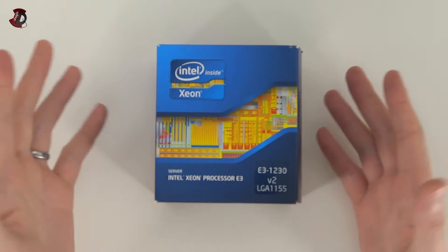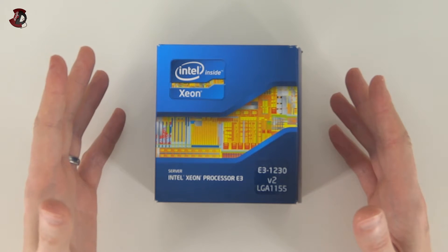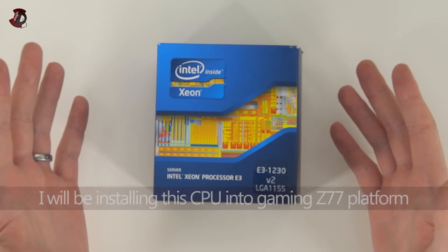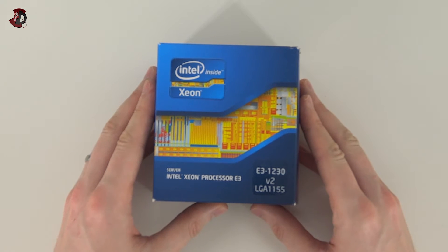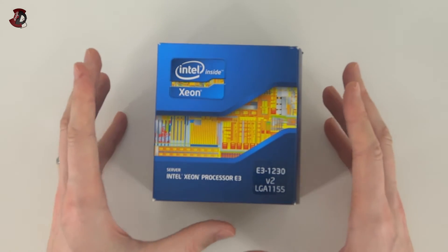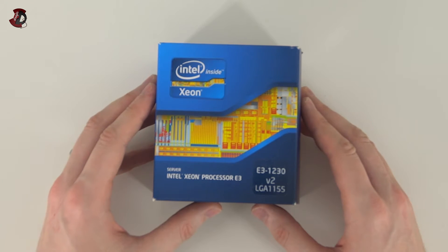Hello fellow YouTubers and welcome to another unboxing. This is probably the most anticipated unboxing of the year. This particular processor sits somewhere between an i5 and i7, priced similarly to the i5 if not cheaper, and performing closer to the i7. So it's very interesting and I would like to see the performance numbers and share this information with you. Let's get started.